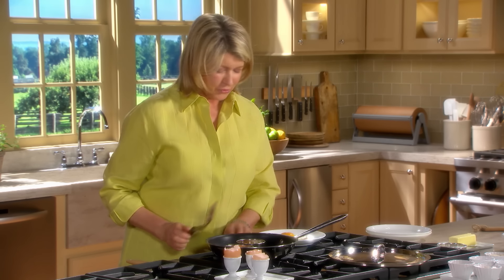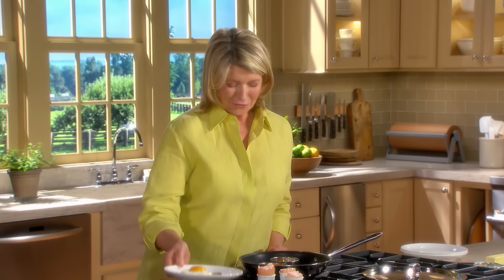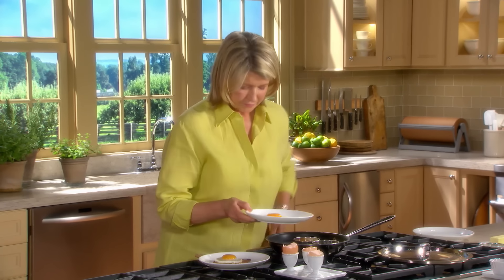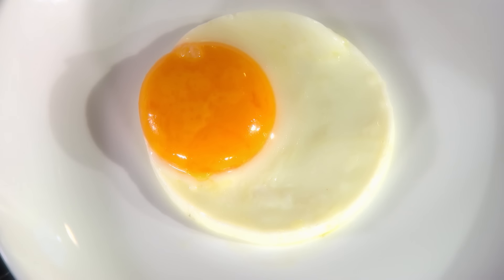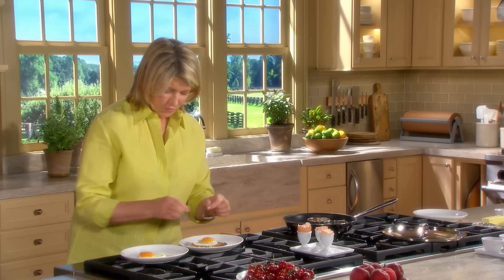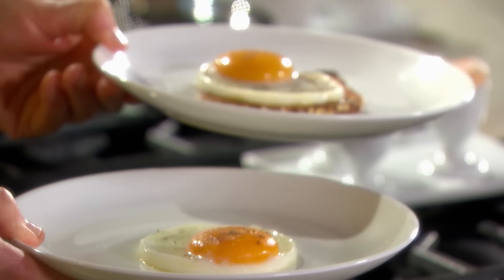That is such an unusually beautiful and colorful fried egg. I'm putting it on a buttered piece of whole wheat toast. Fun, isn't it? Very easy to do. The white is perfectly cooked, the yolk is perfectly cooked. A little bit of salt, a little bit of pepper. This is a fun way to serve an egg.